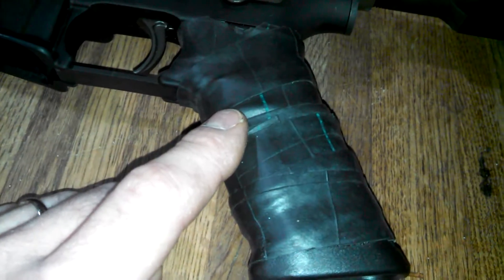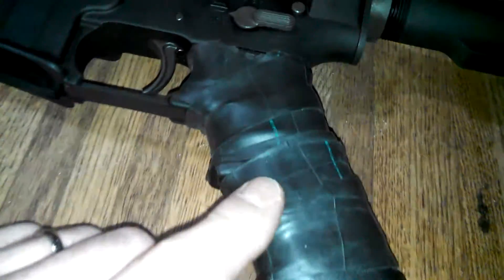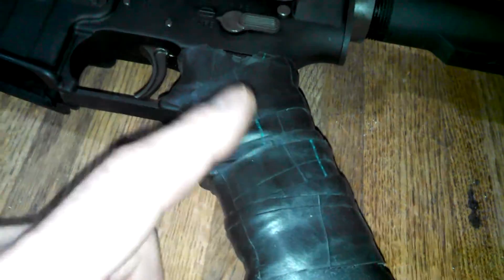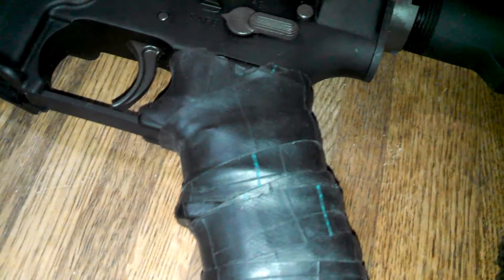Also, just doing dry runs too. It feels much better and it doesn't affect your grip at all in terms of slipping. It actually feels better than the actual checkering that's on the grip itself because it is rubber.